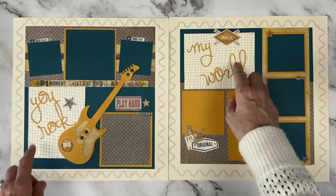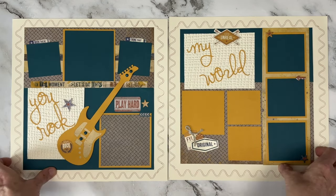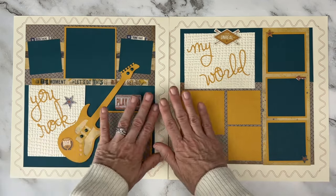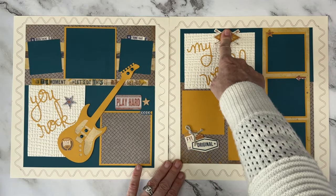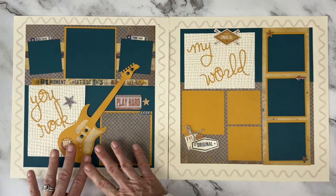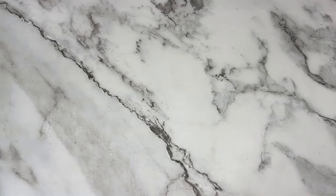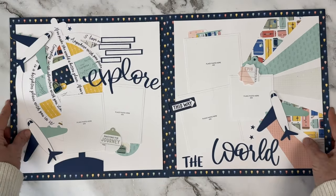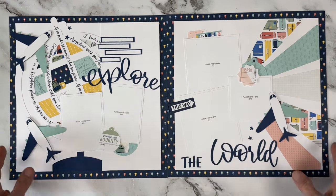Going way back here — this one's a little embarrassing but I wanted to pull it out because of the textured background. We had a lot of embossing folders and textured backgrounds. This was Urban — I did a little Cricut writing around the edges and made a funky guitar, but as you can tell almost everything is flat. This was a chipboard piece. Back in the day I just did not use foam tape and dimension like we do today — that's a big difference.